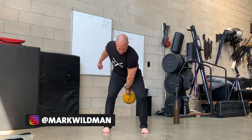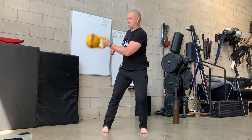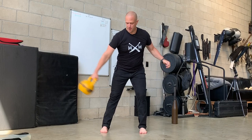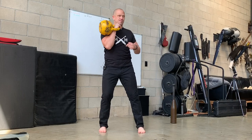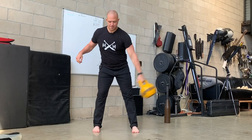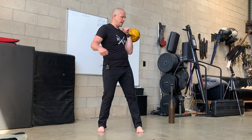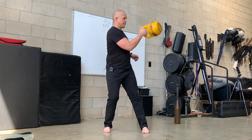Pick up the kettlebell. Outside circle — opposite hip, same side hip, opposite hip, same side hip, opposite hip. Three reps. Now we are going to do our transition. Outside: one, two, three, transition. One, two, three, transition. One, two, three, transition.